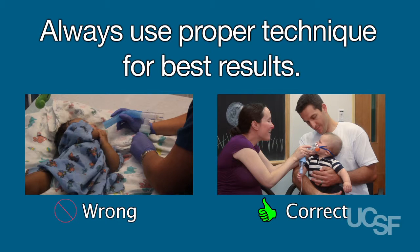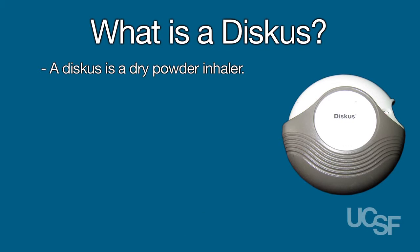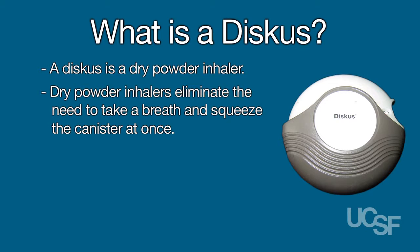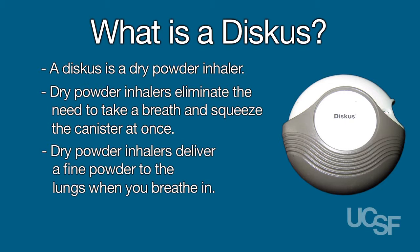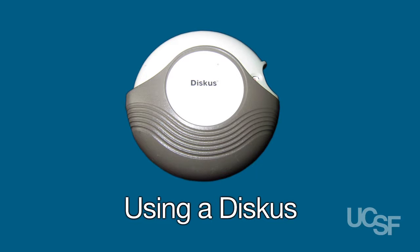Using asthma medications properly can be difficult, however good technique is critical to good asthma control. A few asthma medications, for example Advair, come in a discus. The discus is a dry powder inhaler. Dry powder inhalers eliminate the need to coordinate taking a breath and squeezing the canister, and deliver a fine powder to the lungs when you breathe in. Only big kids can use a dry powder inhaler because you need to inhale more forcefully than with a traditional aerosol inhaler.